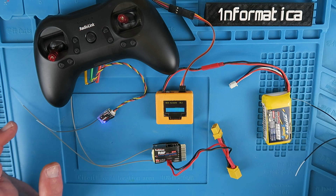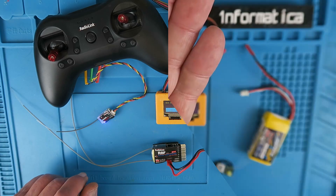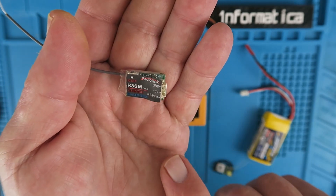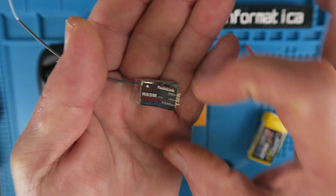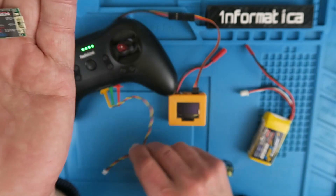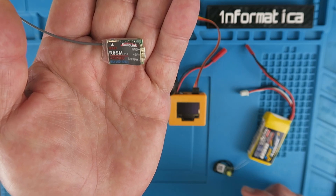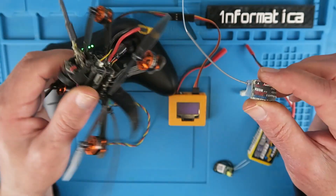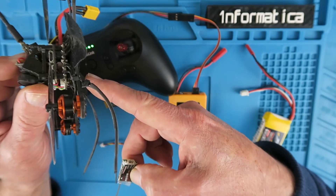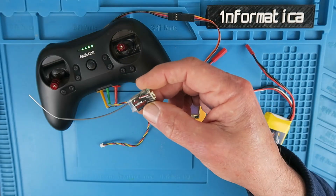With that out of the way, let's take a closer look at the two receivers. This little guy is an 8-channel SBUS or PPM, selectable by pressing the button on the top. It comes with the lead to connect it to your flight controller. This is clearly more aimed at small drones. I'm going to try it in this little Tyro — it has an FRSky XM Plus in it at the moment, and I think I'm going to swap that out and try this receiver in there.